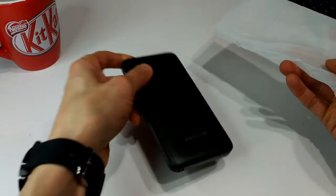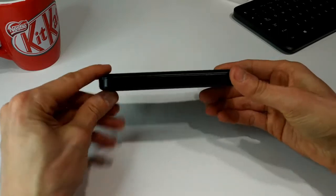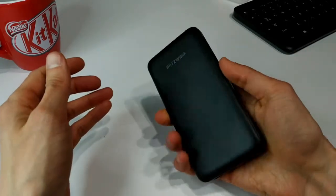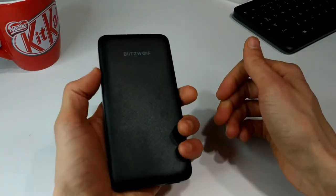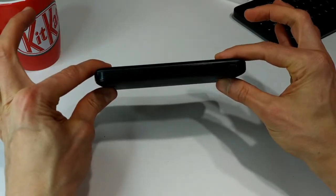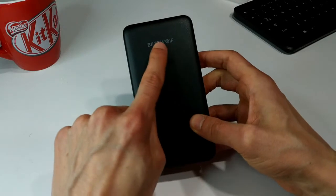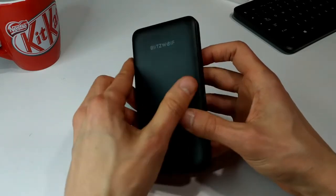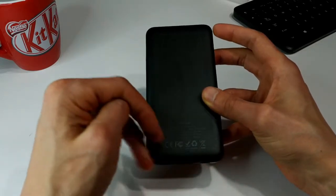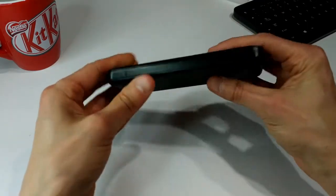And here is the power bank itself. As you can see this is a fairly slim power bank. It's 10,000 milliamp hours. I know there are thinner ones on the market but I would say this is roughly the size of like an iPhone 6 or something like that. It's not super thin but it's not super chunky either. We have the Blitzwolf logo up at the top. It's got a bit of a texture feel to it but this is all plastic, with a matte plastic on the sides.